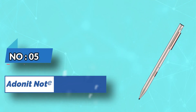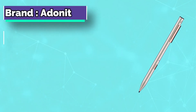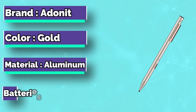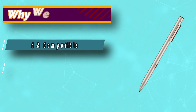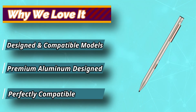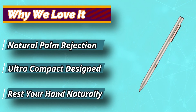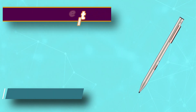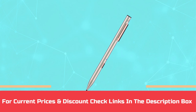Number 5: Adonit Note Stylus for iPad Air 2. Adonit Note is an alternative to Apple Pencil that is specially designed for the Apple iPad. It allows you to draw, paint, write, highlight text, and much more. Digital artists who draw and paint on their iPads have a welcome option with Adonit's Note Plus, designed specifically for newer iPad models, including the 3rd generation iPad Pro. For current prices and discounts, check links in the description box.